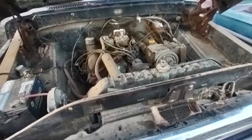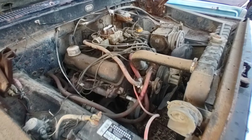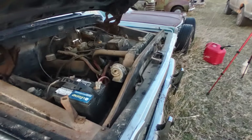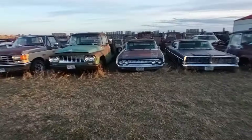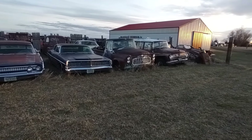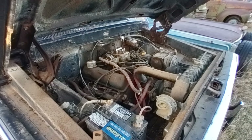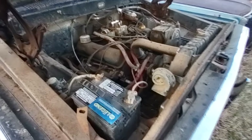She's got a 390 FE in it. It hasn't been started for several years — I would say three to four, when I went around and started the Mercury, LTD, International, and some of the other ones. But as I say, it's been three or four years ago since all that's been done.